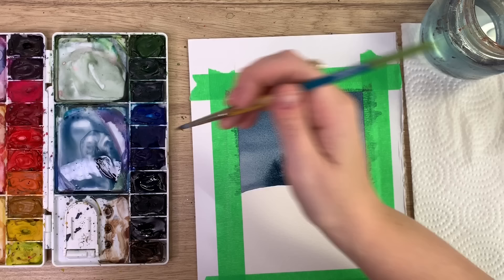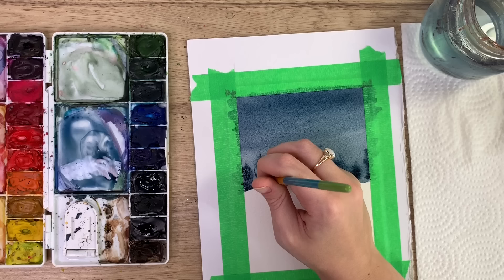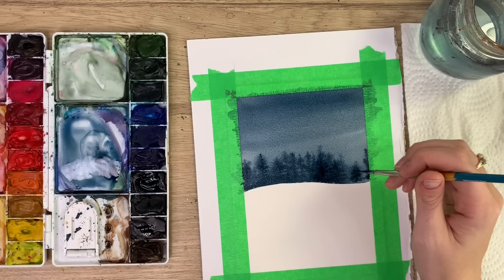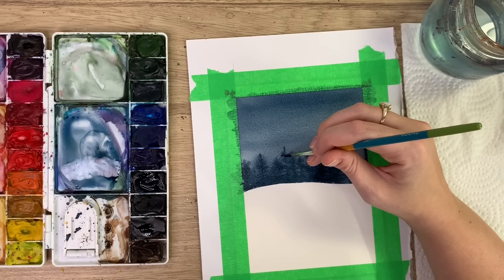Have some trees taller, some shorter. Doing it all wet-on-wet gives that nice blurred effect. Use just the tip of your brush so you don't get really thick lines — you want these to be nice small little trees. Try and get those little tips of the trees if you can, and we'll actually add snow on top of some of them later.